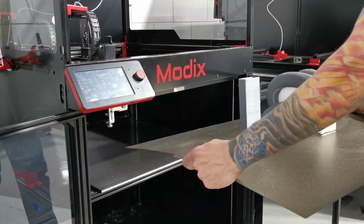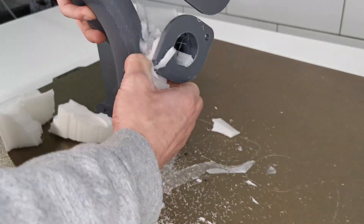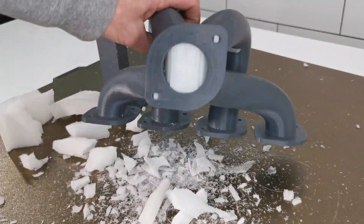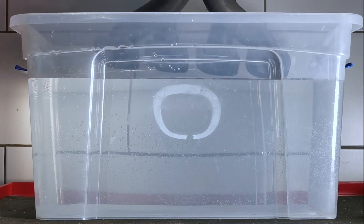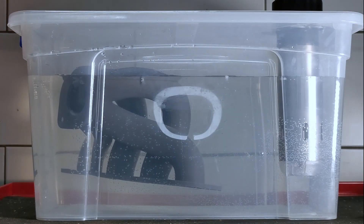It also provides a clean and easy support removal process. First, most of the support filament can be removed by hand. The rest dissolves easily after it has been submerged in a water tank for a few hours, leaving the model completely clean and ready for use.